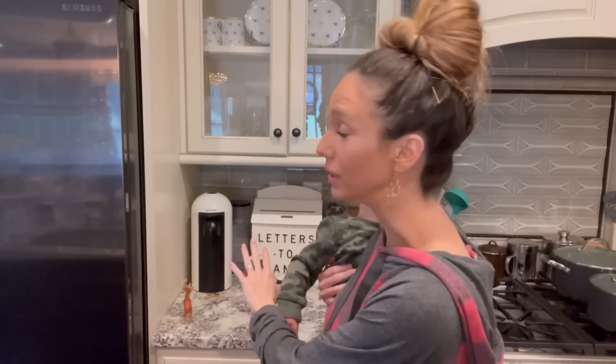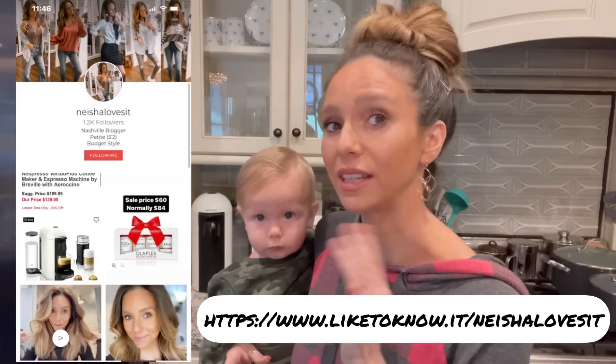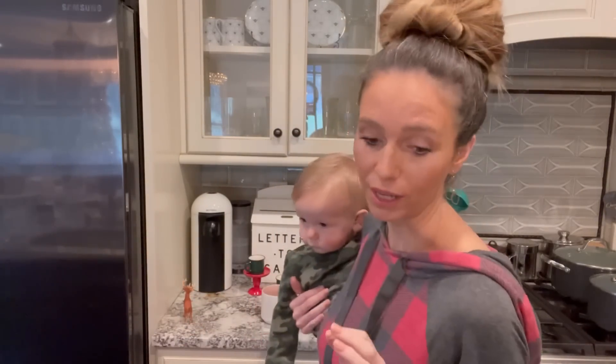The first thing I'm going to show you is my coffee maker. I have the Nespresso Virtuo Plus — it's actually on sale right now at Williams Sonoma, 30% off. I'll link it in the description for you guys, or you can follow me on the LikeToKnowIt app; everything's linked over there.